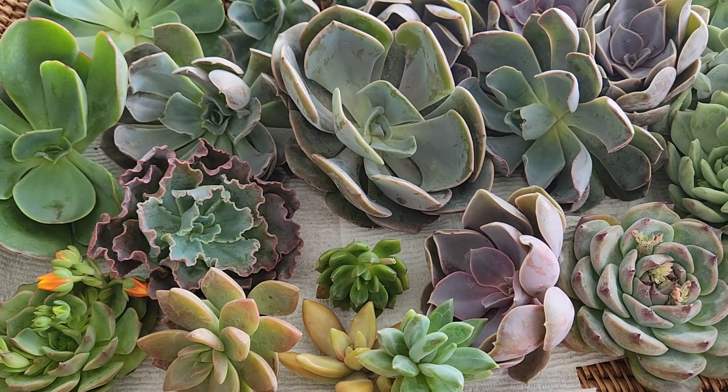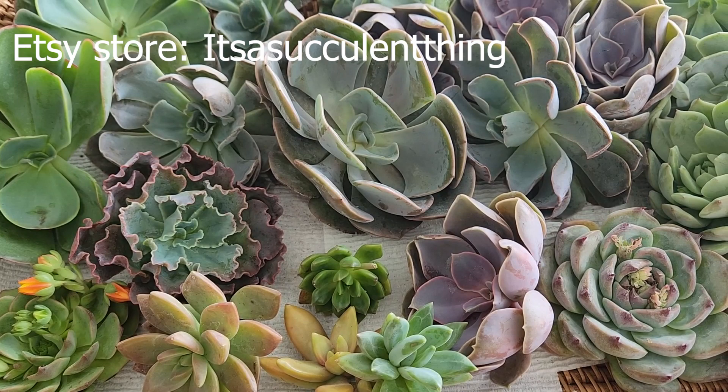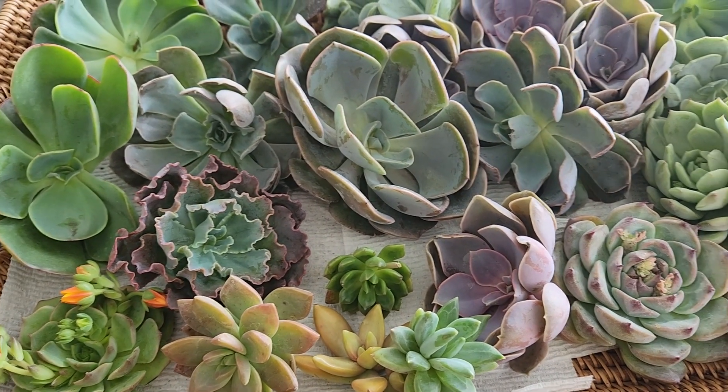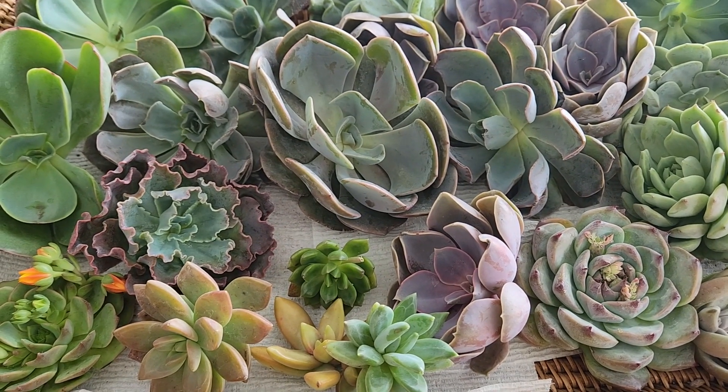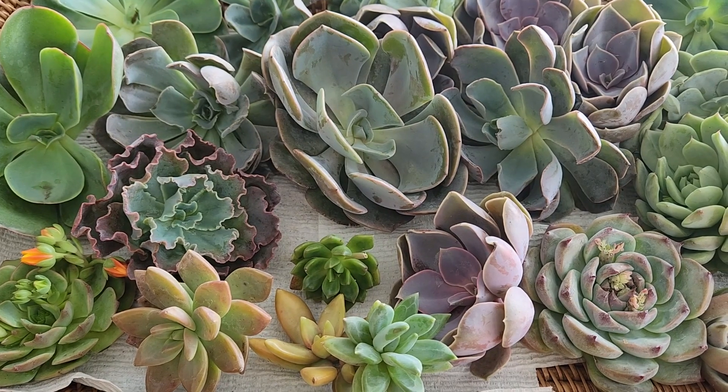Take a look at my amazing succulent cuttings! Don't forget to visit my new Etsy store at itsasucculentthing.com. I just started so I have a few arrangements on there, but please visit and take a look. Thanks, see you next time, bye!